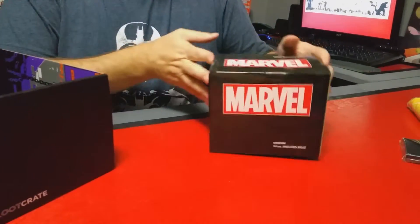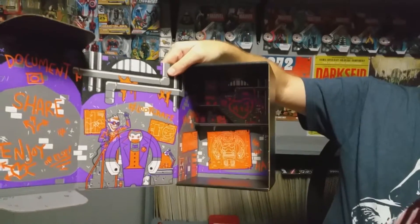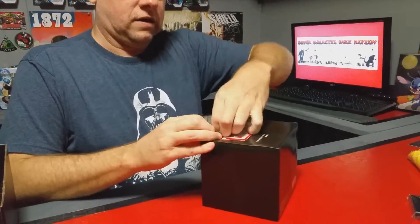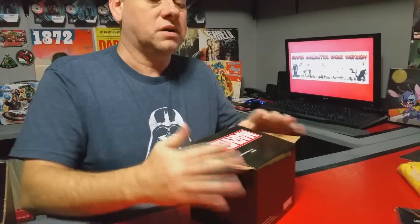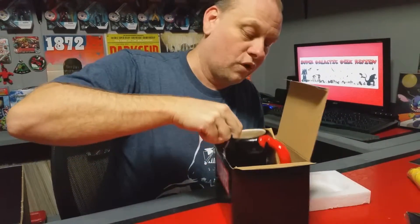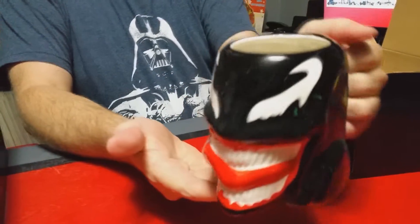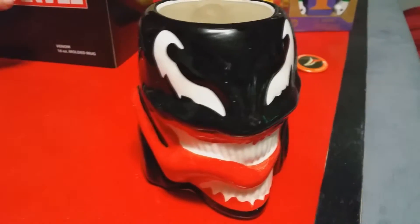This says it is a molded mug, and I'm gonna have to pop that open. Of course we got the beautiful artwork from the bottom of the Loot Crate box. Oh, this is really cool — his tongue is the handle! That is way cool, way to go Loot Crate. Definitely putting that on the shelf for sure.